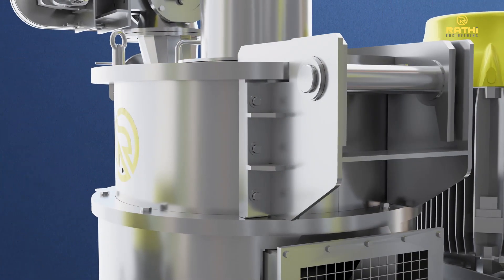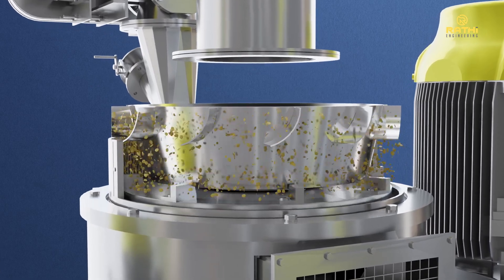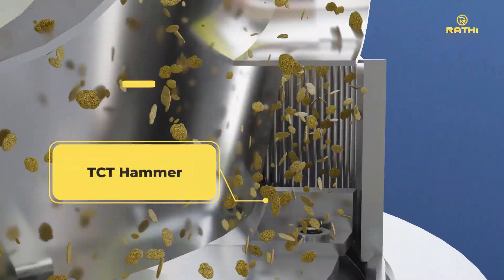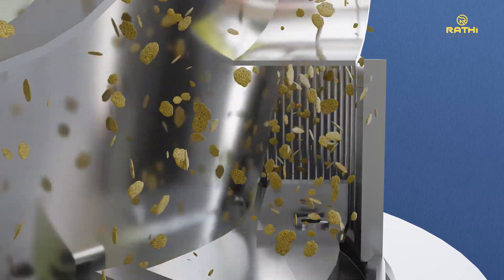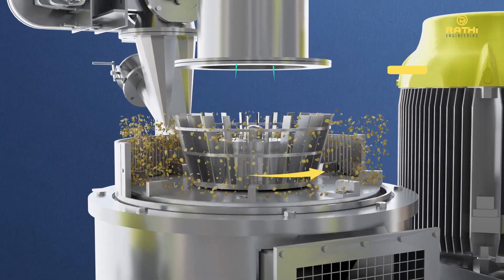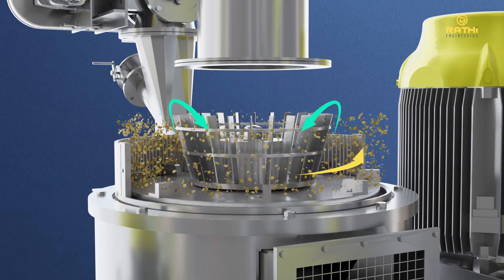The grinding process for the Rati air classifying mill is a combination of impact grinding and air classification. Fine grinding occurs in the grinding chamber between specially designed high-speed rotating hammers and a special multi-deflector liner. The ground material is subsequently conveyed through the classifier wheel, which can be operated at different and variable speeds to control and obtain the desired degree of fineness of the soya flour.